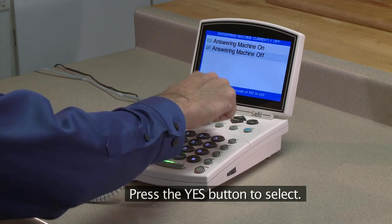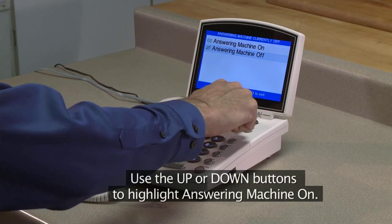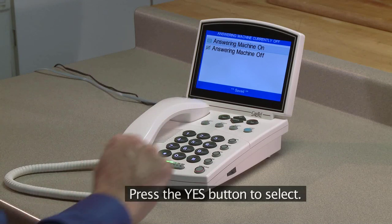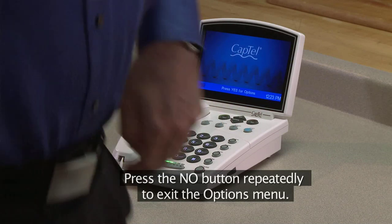Press the Yes button to select. Use the Up or Down buttons to highlight Answering Machine On. Press the Yes button to select. Press the No button repeatedly to exit the Options menu.